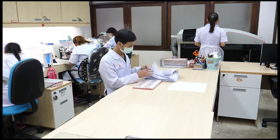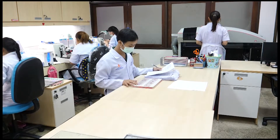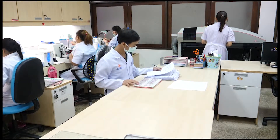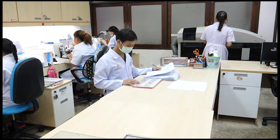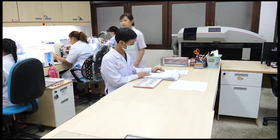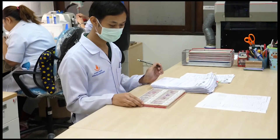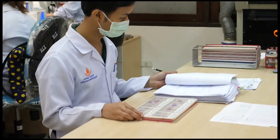แต่หากชิ้นเนื้อที่ต้องการผลเร่งด่วนหรือเกิดเครื่องมือขัดข้อง จะใช้วิธีการเตรียมชิ้นเนื้อโดยไม่ใช้เครื่องที่เรียกว่า Short Process ซึ่งจะใช้เวลาประมาณ 3-4 ชั่วโมง โดยข้อจำกัดของ Short Process คือ ชิ้นเนื้อต้องมีขนาดไม่ใหญ่หรือหนาจนเกินไป มีปริมาณไม่มาก น้ำยาที่ใช้ต้องเป็นน้ำยาใหม่ และเจ้าหน้าที่ต้องมีความชำนาญในการตรวจสอบสภาพชิ้นเนื้อเป็นอย่างสูง